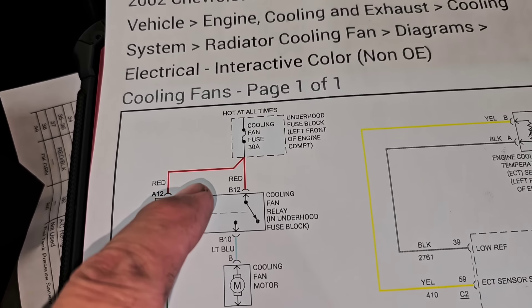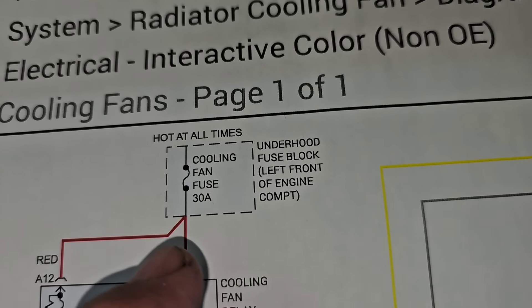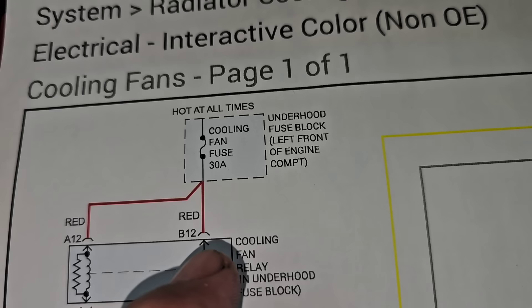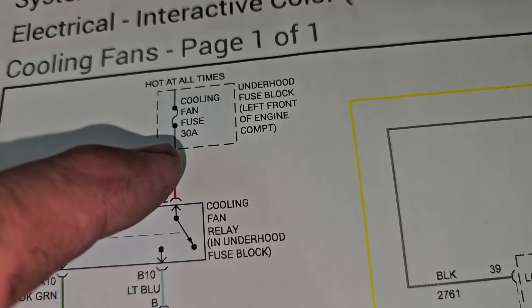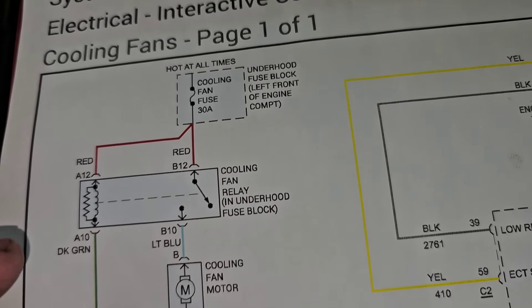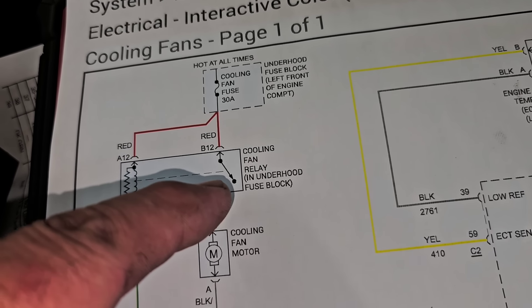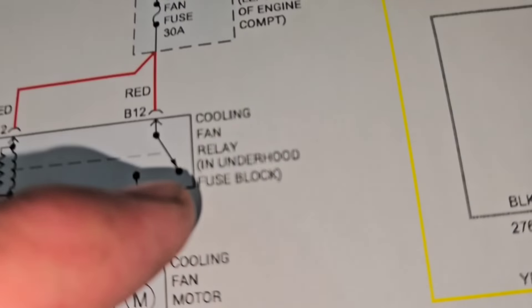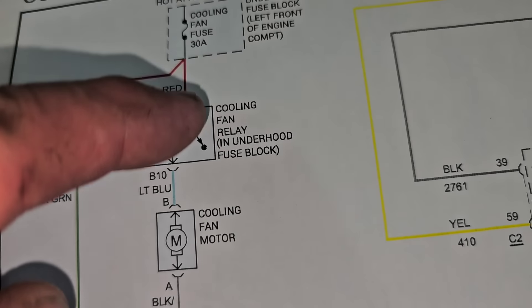We have the cooling fan fuse — it's a 30 amp, pretty substantial fuse. It comes in, splits, and feeds both sides of the relay. This is the trip side, meaning you have power coming in — you trip this side, it causes this side to pull over and latch, which sends current to turn the fans on. Basically like a wall switch, but controlled electronically.